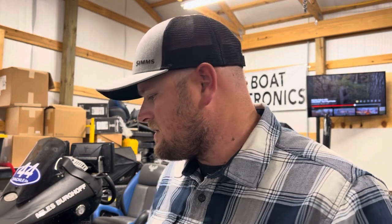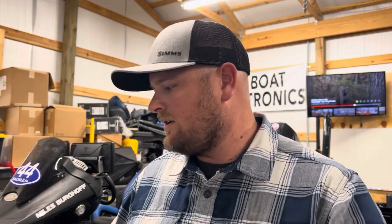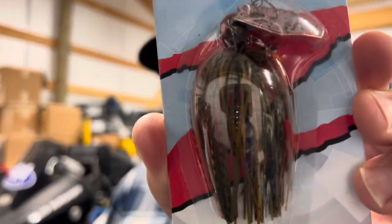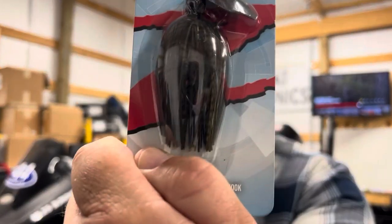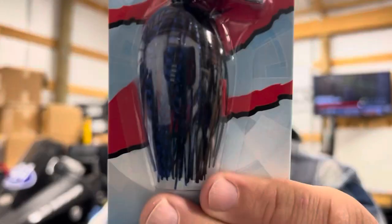Those are the three colors I would reach for first for normal situations where you're trying to imitate crawfish or bluegill. From the clearest to the most dirty water, I would go with Bama Craw first for clearer water. Then once you start getting darker water, go with green pumpkin. And then for the darkest water, I would go with black and blue — or just stick with green pumpkin.